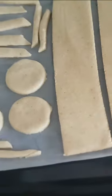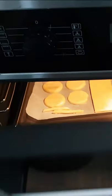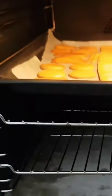First I had to create some stencils, which I then used to cut out the cookies. I then put the cookies into the oven at 170 degrees Celsius and baked for about 10 minutes. They came out looking good, so after they cooled, I got to icing.